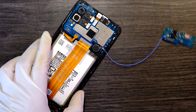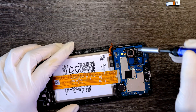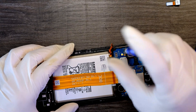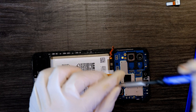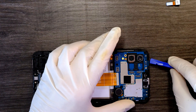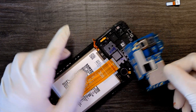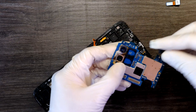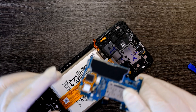Now let's take off the main logic board. There's one black screw right here that I need to remove first in order to take out the logic board. It comes off easy without any issue. I didn't need to remove the cameras, so I'll put them back. Logic board removed.